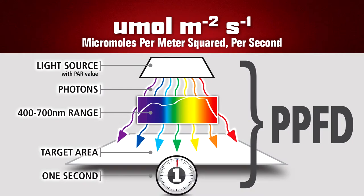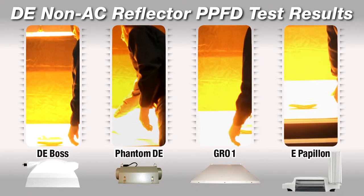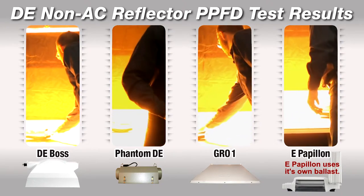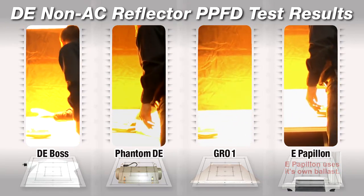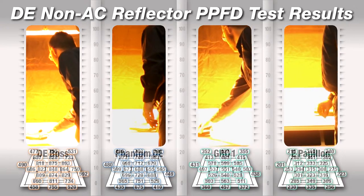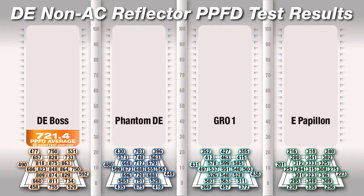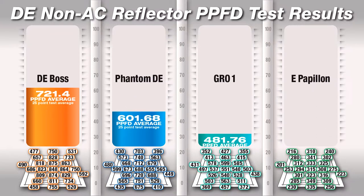You'll see shortly how the DE Boss with its highly reflective design compares to these three reflectors. We'll be using the same test equipment in the same environment. We tested all four reflectors with our 25 point photometric test mat, then recorded all of the PPFD output readings and came up with a PPFD output average.